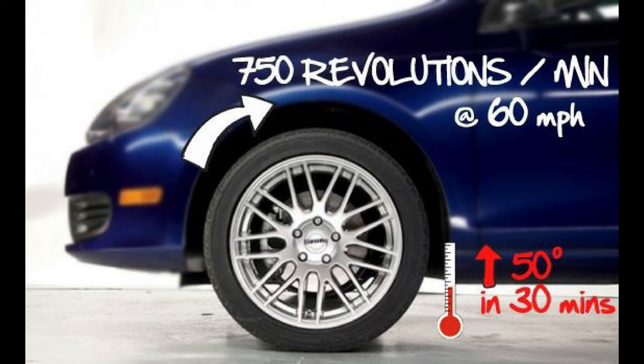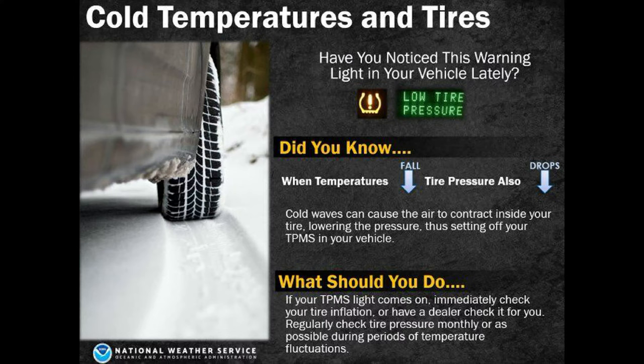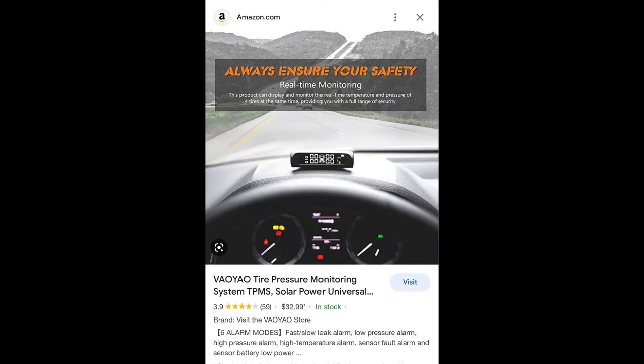Whether it's outside or in your garage, don't pre-set the pressure to match the door sticker right after a highway trip. You've got to wait three or more hours roughly on a warmer day. In winter it can be as little as two hours, but especially in summer on a hot, sun-glaring day, it could be up to five hours for the tires to be accurately cold.